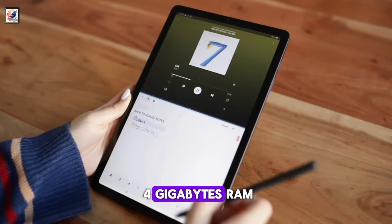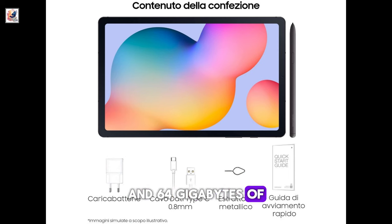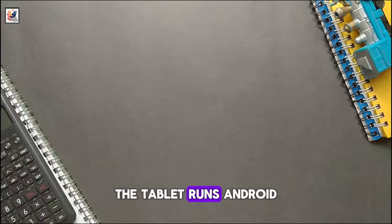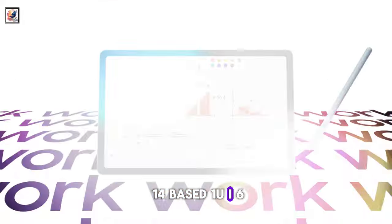The tablet will offer 4GB RAM and 64GB of internal storage, which can be expanded up to 1TB. It runs Android 14-based One UI 6 out of the box.